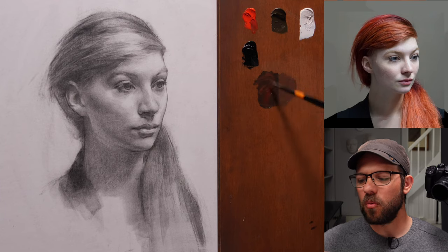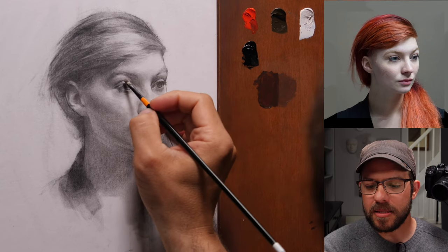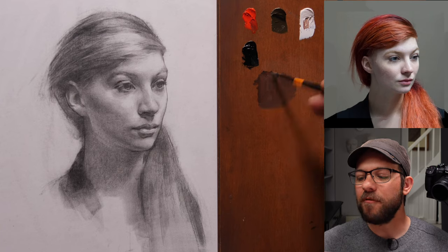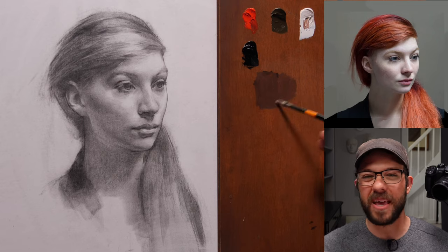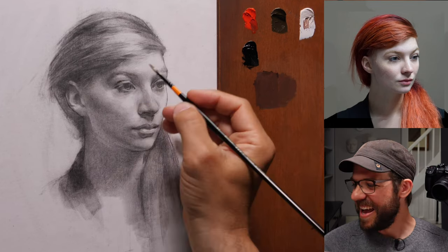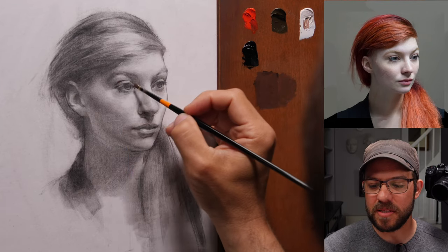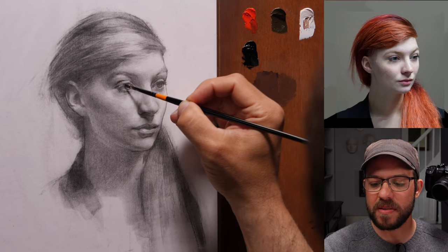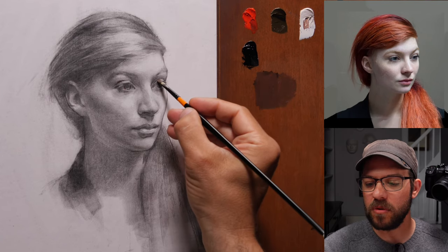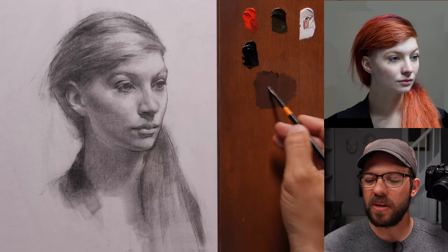Our vision for what we want our work to do is always going to be ahead of the execution. For me, I try to keep several different projects going. I have projects I know I can finish at the level I'm at, and I also have projects that are a bit of a shot in the dark — experiments where I'm trying to push myself to another level. If you only do the shoot-for-the-moon kind of projects, you can feel like you're pouring in all this time and not deriving much of a result, which is the source of frustration.